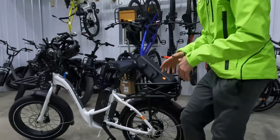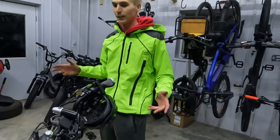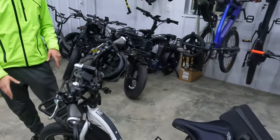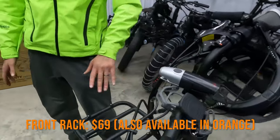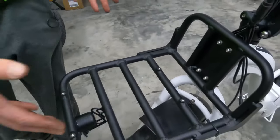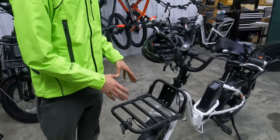With that, let's take a look at some accessories. We have this Rad Expand 5 which was recently announced, fully decked out here. We'll start up front with the front rack. This is an option — all Rad Powerbikes models have these four bolts and you can attach the front rack here.